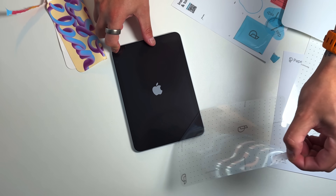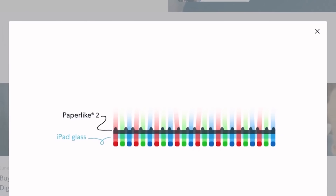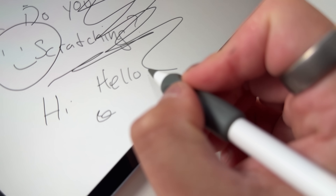Paperlike is the original paper-feel screen protector and it actually feels like writing on real paper. That's thanks to the NanoDot technology — tiny microbeads built into the screen that give you just enough resistance and more control and precision without messing with the screen clarity. This is perfect for creators, students, entrepreneurs, or anyone who's using an iPad to get stuff done.